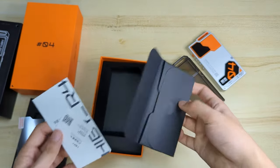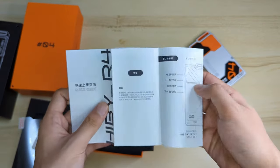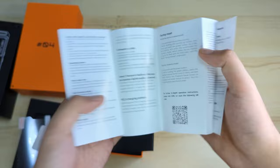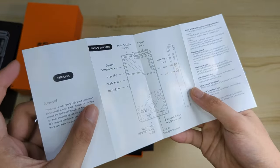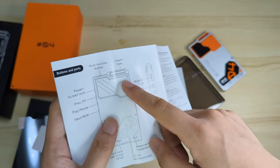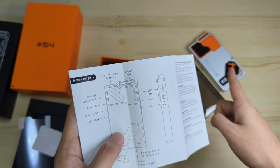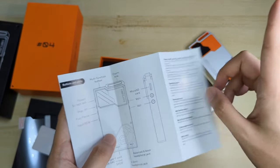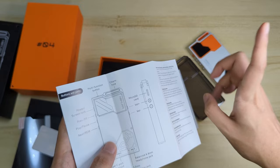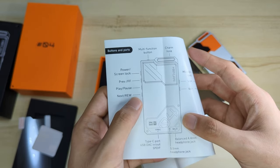This looks like a very unique — it's a road map style — oh, it's just the instructional manual showing how to use it. So we have the front right there, the thank you card, and then the buttons and ports: you got the charm hole — I love it, they've really leaned into that ever since the Hibby Digital M300. You got the multi-function button — yes, this includes another function button. I'm curious what it'll do for this one. So you got the usual power/screen lock, previous or fast-forward, play/pause, and next or rewind.